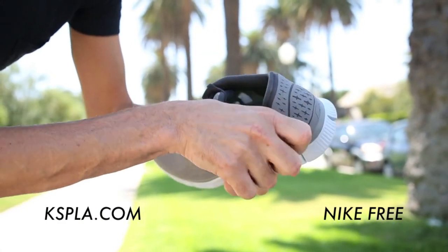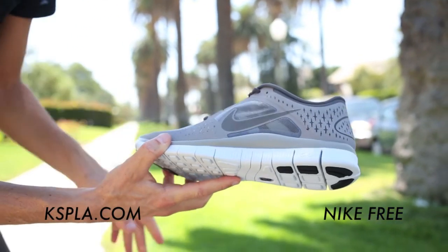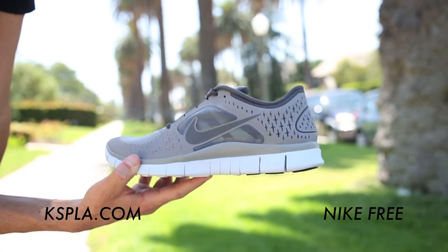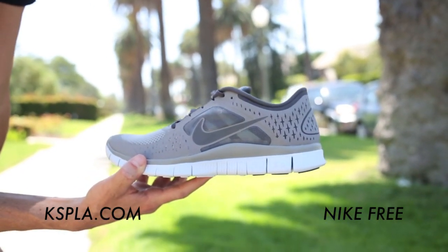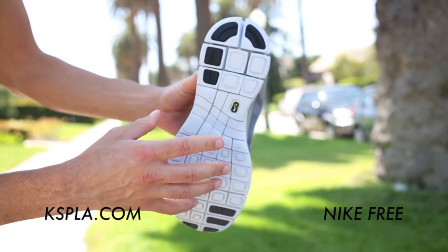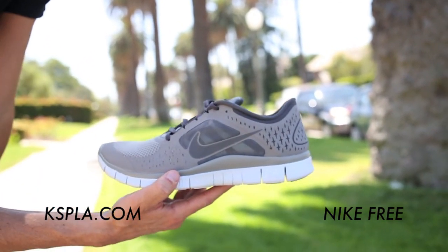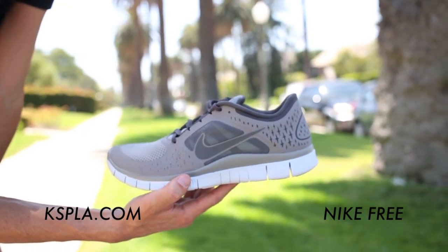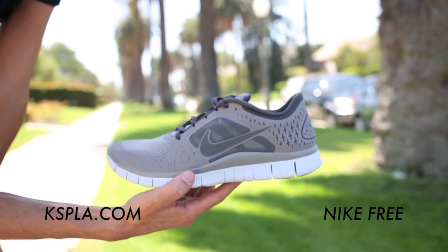So this is just a must-have for any outdoorsman, enthusiast, or just anybody who wants an all-around comfortable shoe. These are available at all of our KICS locations, or you can see more of the Nike Free Run on kspla.com.